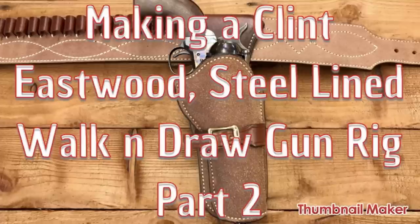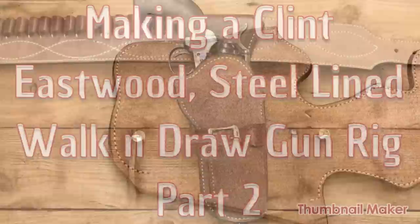In this video I'll be saddle stitching the main seam, creating the holster pocket, and forming the belt loop. Please remember to like, share, and subscribe, and if you've got any comments or questions drop them into the box below and I'll do my best to answer them. I hope you enjoy the video, thanks for watching.